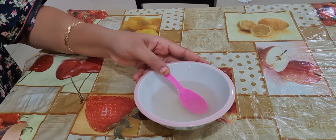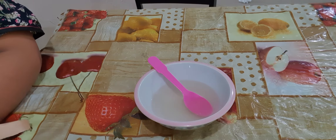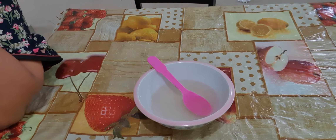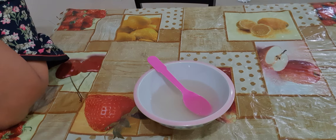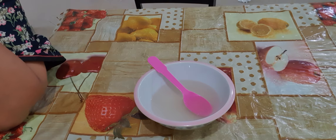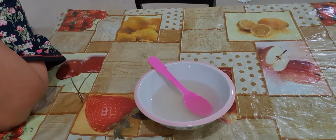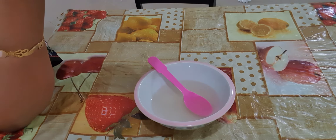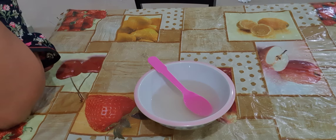Here I'm having some flaxseed gel. As you all know, flaxseed has omega-3 fatty acids, which is good for our hair and healthy hair growth. It will not only grow hair, it will give us healthy scalp as well.